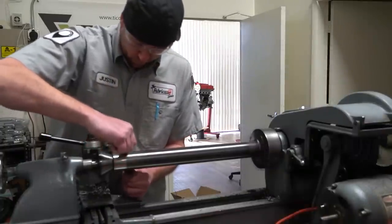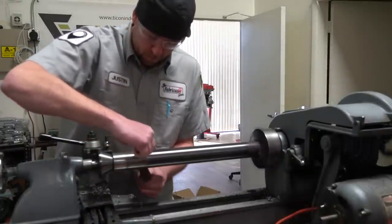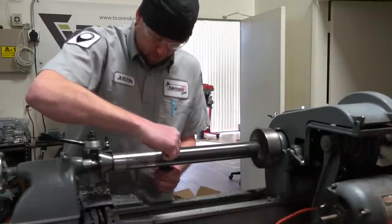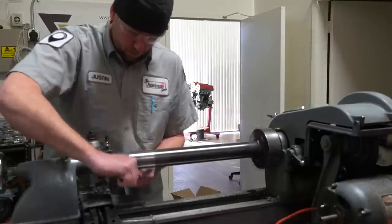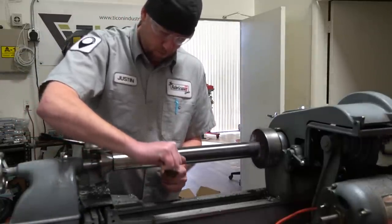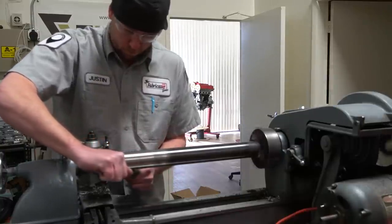I'm going to start with the ends. The ends are going to be standardized. Before, we had two different size bushings and two different size bolts, which is a pain in the butt if you ever need to replace anything. If we standardize them and make them out of the same size bushing and housing, the only thing that changes is the size of the pin in the center that holds the bolt.